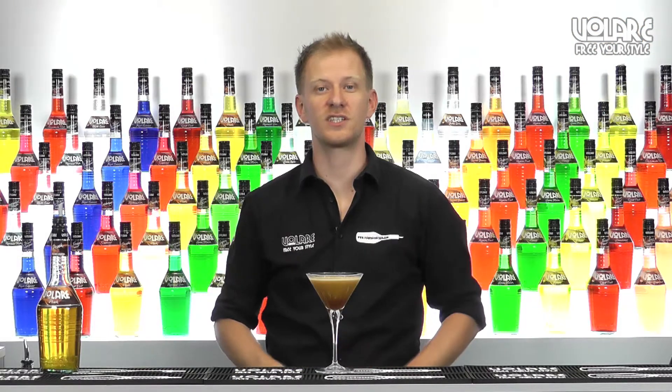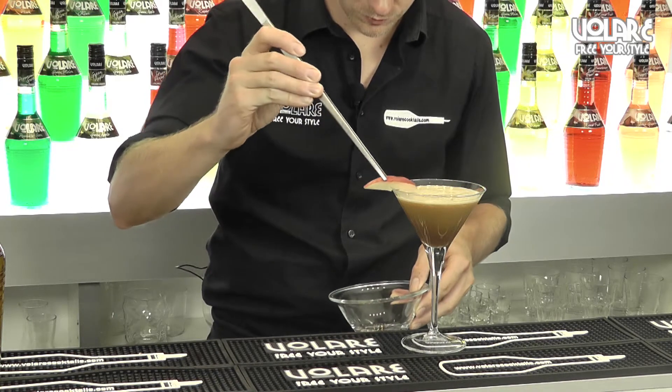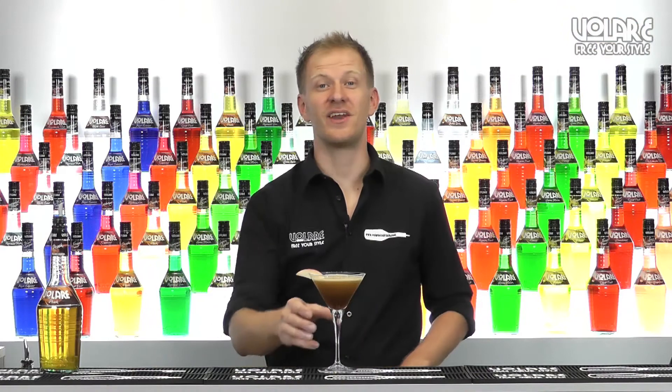To garnish I'm gonna use a slice of fresh peach. And here you have an Unusual Twist.